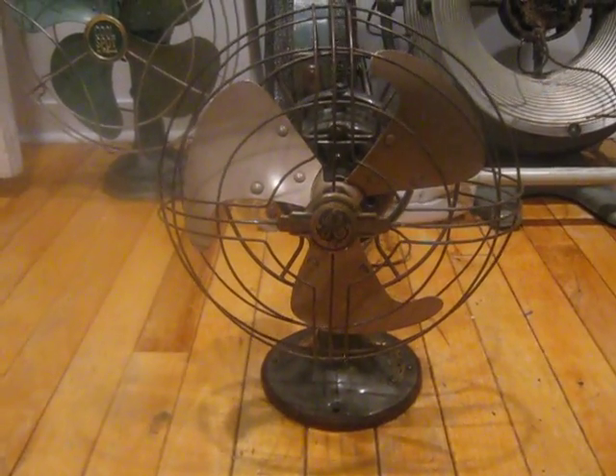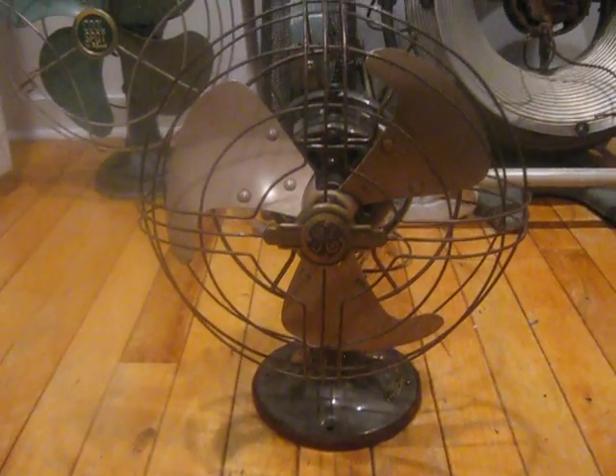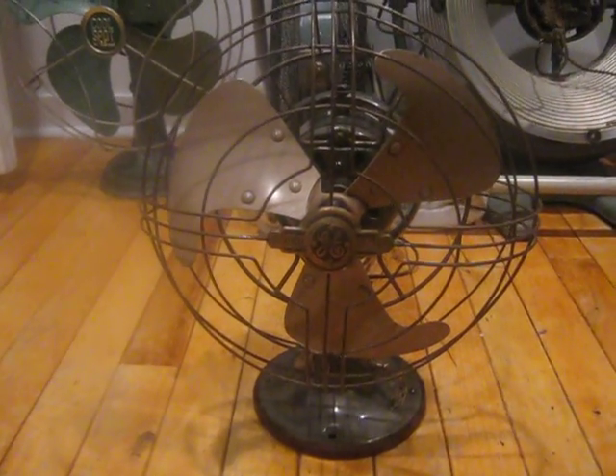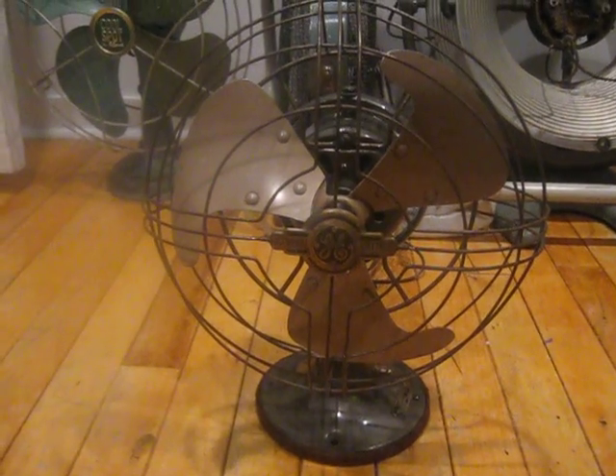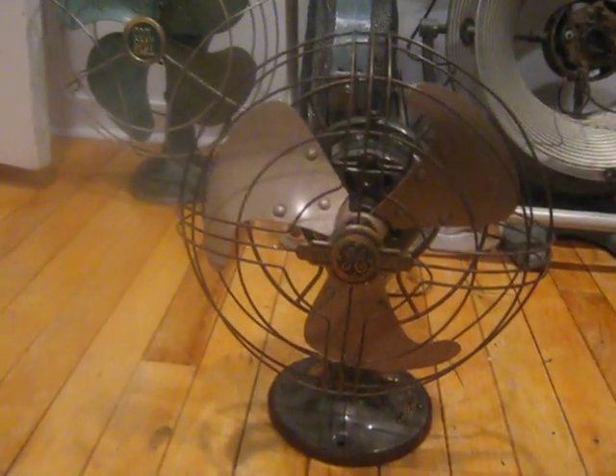Hello everyone, today I will be making a video of my 1940s FM9V1 9-inch Vortilax fan. I picked this up during my family's road trip across multiple states this summer. I got this along with a larger 16-inch Vortilax and an Emerson air circulator that I will show in separate videos.